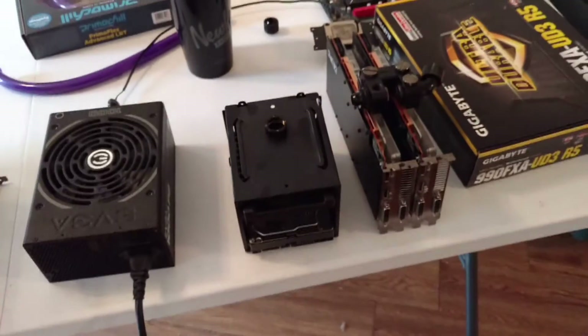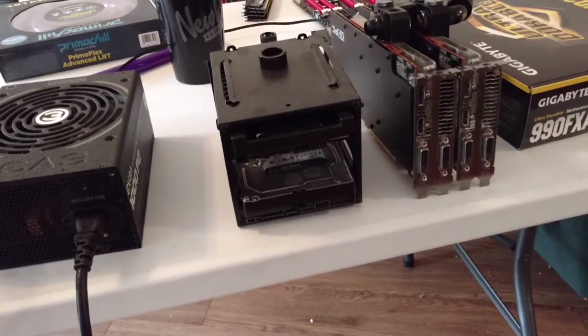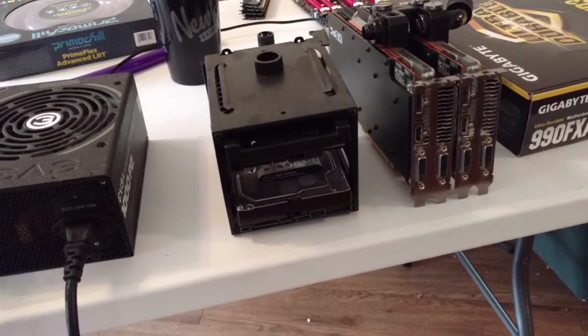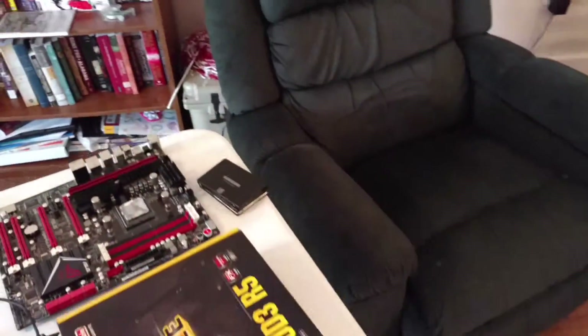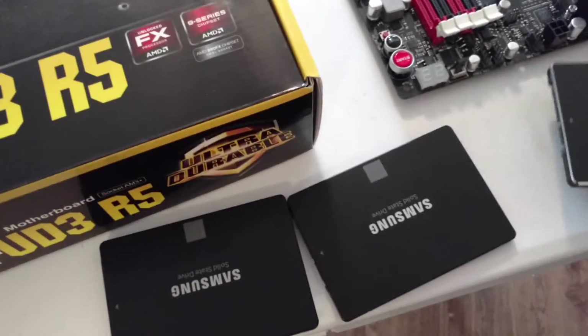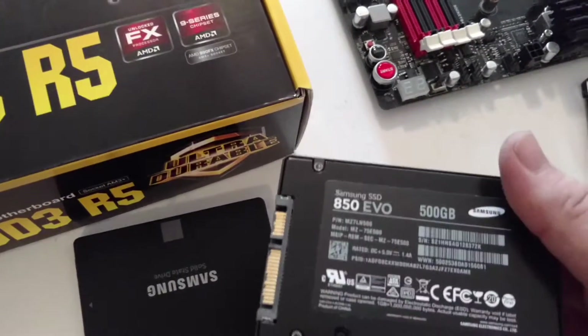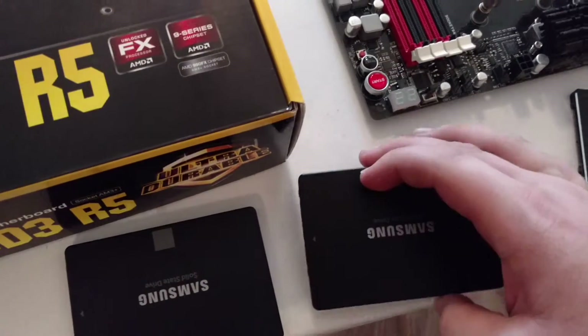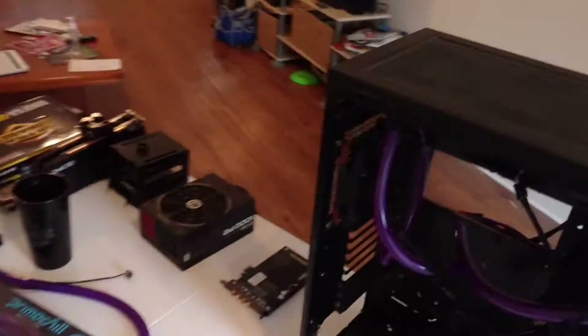My storage solutions are kind of interesting. I've got a 300 gigabyte hard drive at the top there, and at the bottom is a 3 terabyte hard drive. Those run at different speeds. In addition to that, I have a 128 gigabyte boot SSD — 128 gigabytes of Samsung 840 Pro — and then two identical drives, 850 Evos from Samsung as well. They're 500 gigabytes each for a total of 4 terabytes plus storage, and about 1 terabyte is fast. Those are actually run in RAID 0, so hopefully I can run those in legit RAID 0 through the RAID controller card.